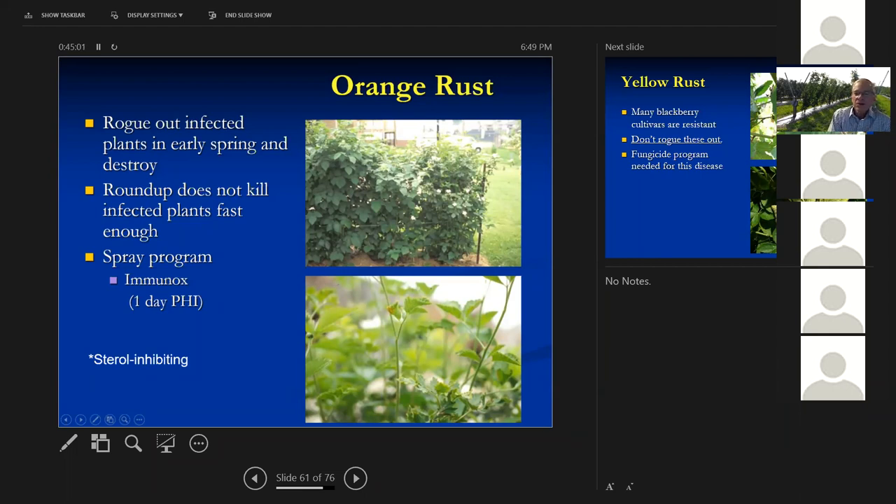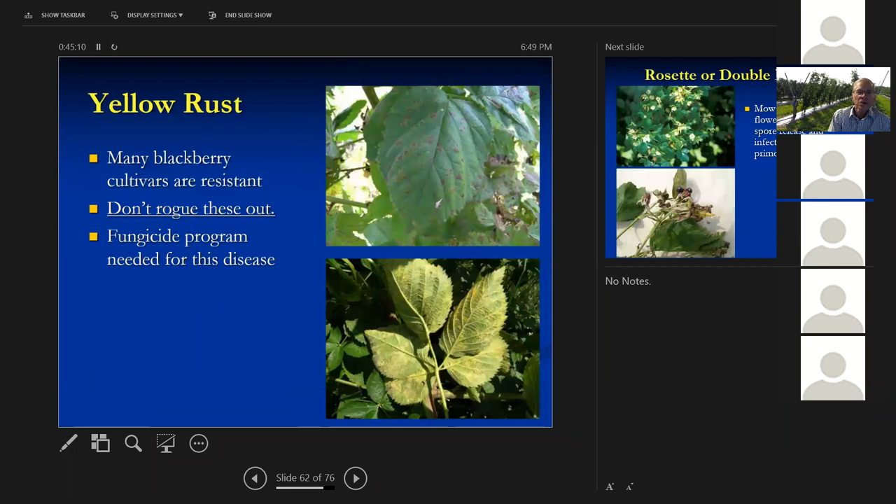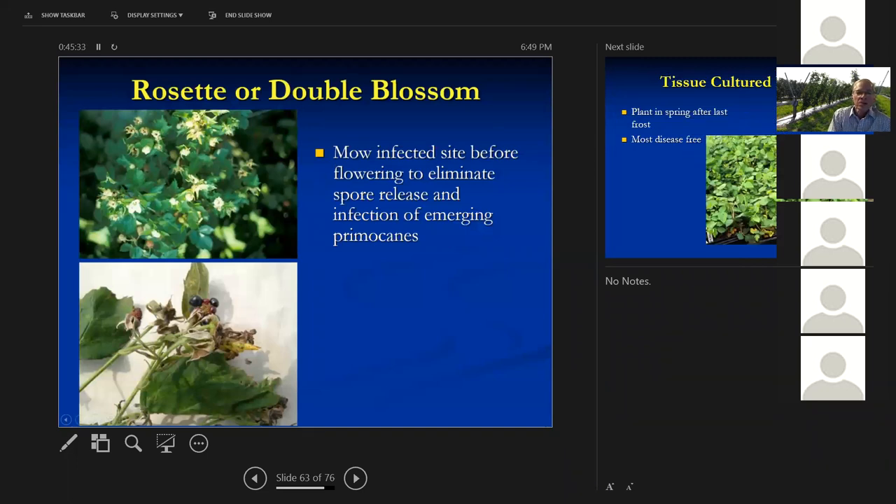You can spray with Immunox to help with orange rust, but the best thing is to destroy wild blackberries around your planting if they have it since they release spores. Yellow rust is a yellow color — don't dig your blackberries out if this shows up; it's not a problem, just a leaf disease that won't affect yields. It shows up in really wet years and is very rarely a problem. Rosette or double blossom: characteristic of this disease is berries with very few druplets and long sepals at the base of the fruit. You get witch's brooms with multiple berries that don't set fruit. You can get rid of a lot of this by mowing your plants off and losing the crop for a year. This only hits blackberries and black raspberries — it doesn't hit red raspberries.